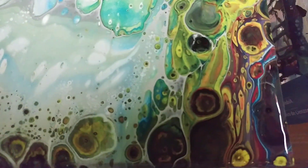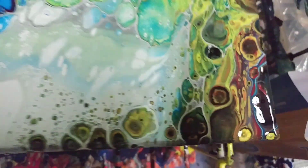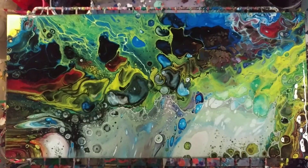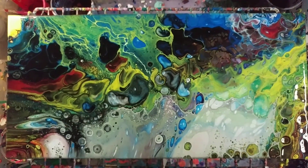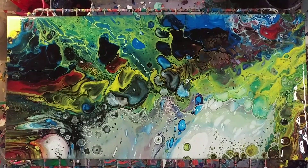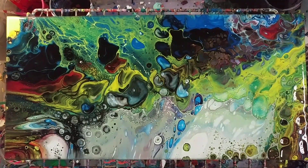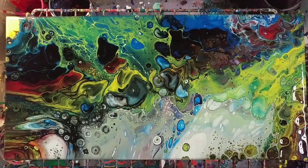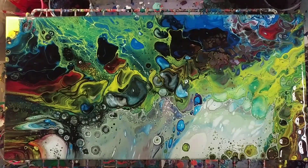This area is pretty cool too. Let me bring you back up to the top — there we go. I hope you enjoyed this video. Like I said, this one was just for fun, just using up all the paint that I had. Don't forget to subscribe. I will see you next time. Bye!